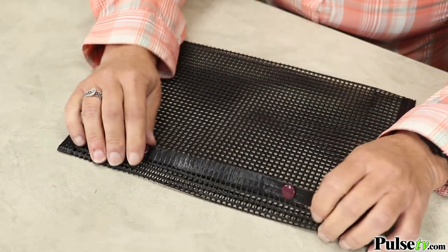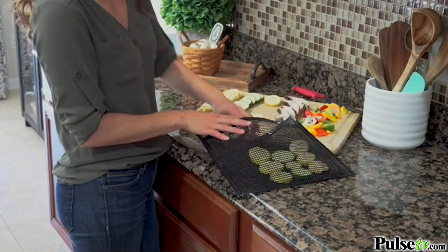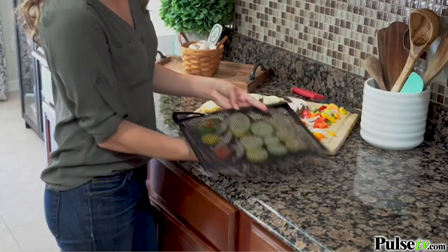Now these are so easy to use. They have these snaps on the top that will keep your food secure. So you just flip it open, put your food inside, and snap it closed.